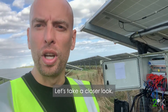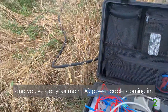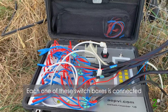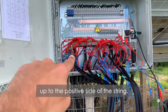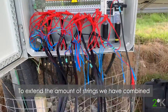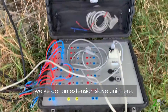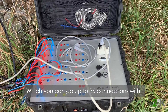Let's take a closer look at that. This is the master switch box, and you've got your main DC power cable coming in. Each one of these switch boxes is connected up to the positive side of the string. To extend how many strings we've got combined, there's an extension slave unit which can go up to 36.